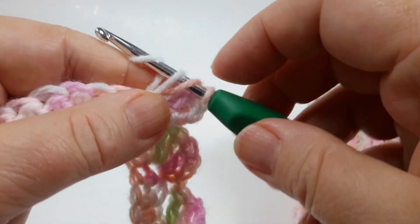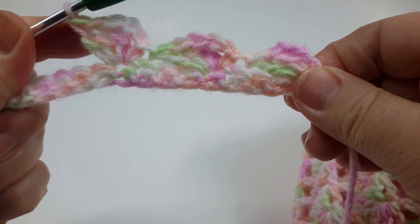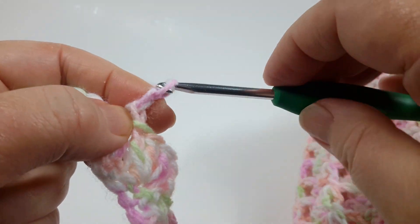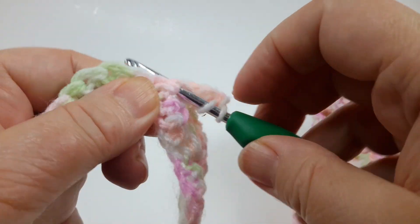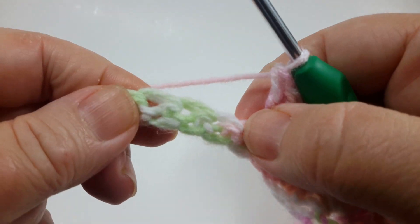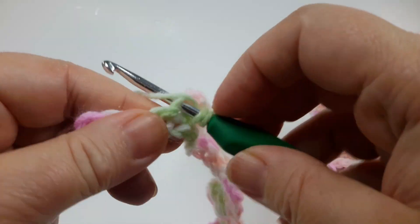You'll start seeing the pattern forming after a couple of rows. For now this first row looks like this. Again: skip three, single crochet in the fourth stitch, chain two, and three double crochets. It's a very easy repeat so you won't need instructions after a few rows as you'll get the pattern. Skip three stitches, single crochet, chain two, and the last three double crochets of that row.